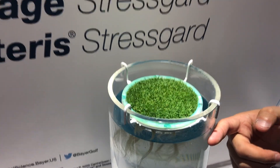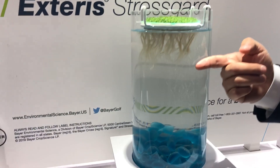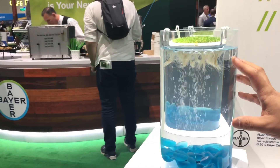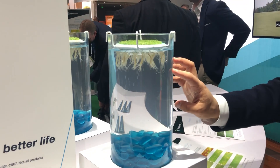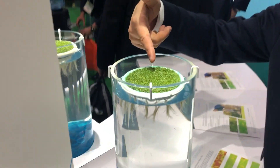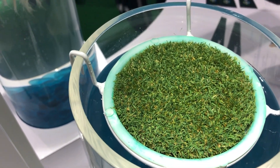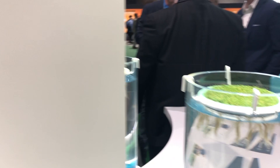The Signature Extra treated plants also show better retained rooting depth and root volume compared to either the generic phosphonate alone or the generic phosphonate plus the generic pigment. You can see the differences on the top — more chlorosis, thinner stand, as well as shorter and thinner roots.